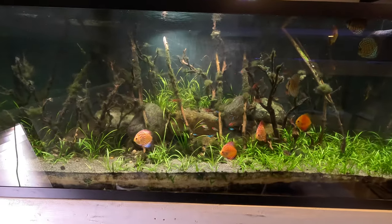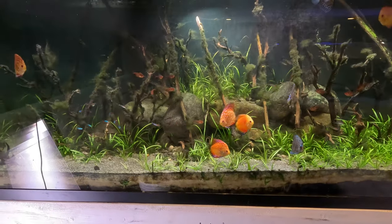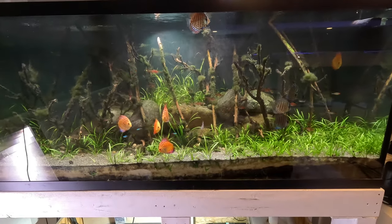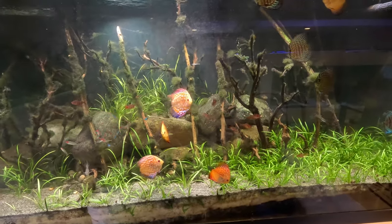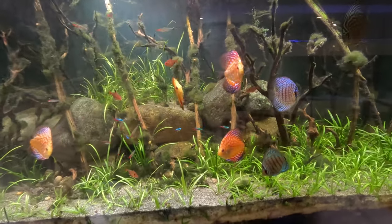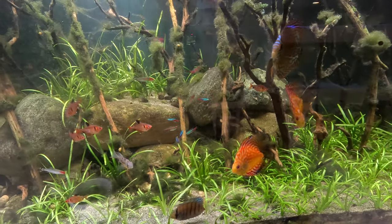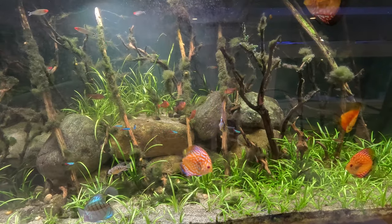We're going to jump into those fixes and upgrades right now. As you can see, I've got a temporary light situation going on - just a couple lights above the aquarium because I'm in the middle of making upgrades. What has been going well is the fish - they're all healthy, they're all growing, they're all happy. I tried a few experiments with temperature for the discus and saw what I felt was better, healthier behavior at 82 degrees than at 77 or 78.